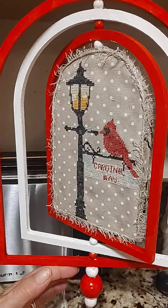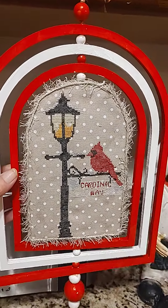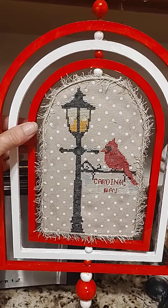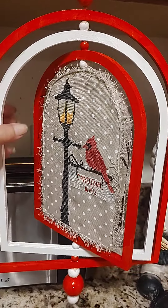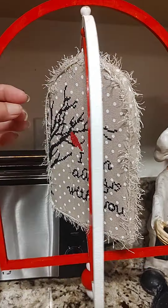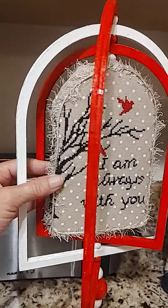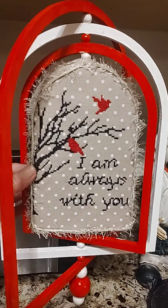She loved cardinals. She loved red and white colors, and the turns, and I used some garland around the stitch. That's one side — hold on. My husband's going to get me a hook so I can hang it up properly, and it will go around, and then that side.